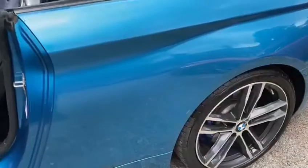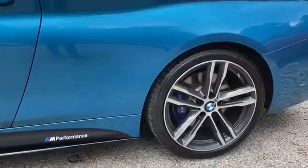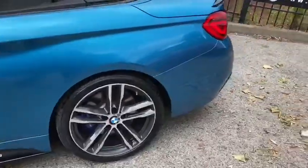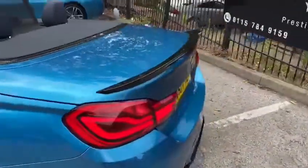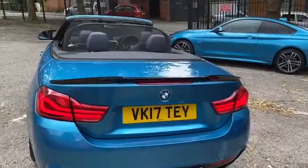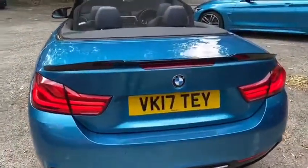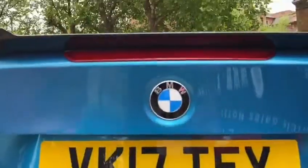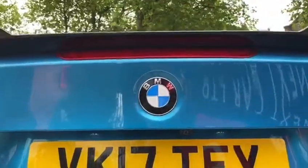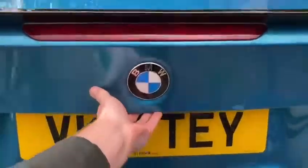Moving towards the rear of the car, we can take a look at those very nice 19-inch 704 M alloy wheels. Being a facelifted model, we do get the facelifted front and rear lights. We've also got the high-gloss rear diffuser and high-gloss rear spoiler, as well as a rear-facing reversing camera which we will take a closer look at when we step inside.